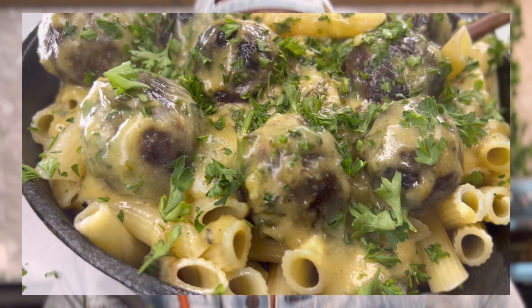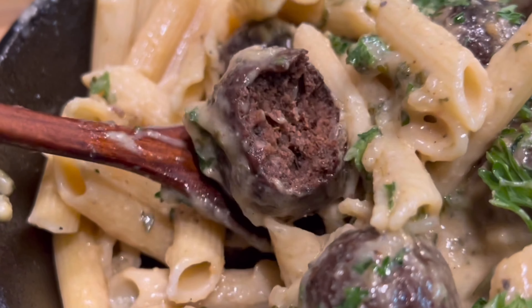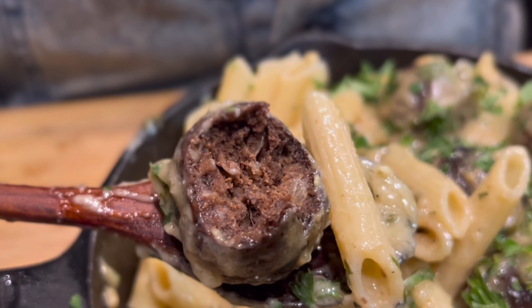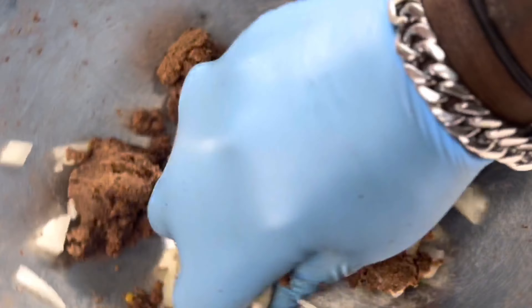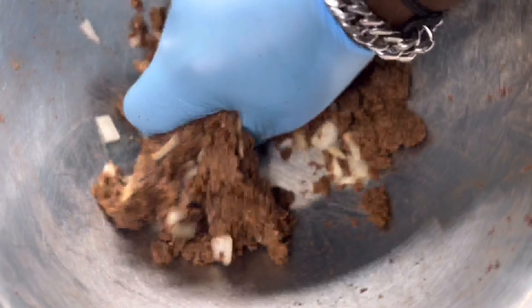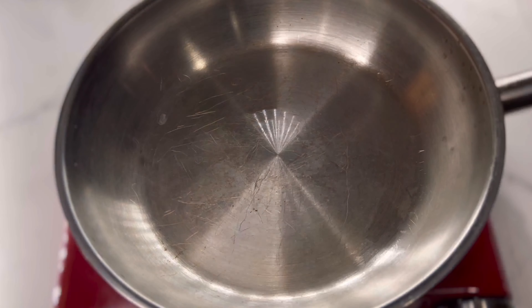Let's make Swedish meatballs! It's finally time, guys. This video is dropping this Sunday, so Monday you can pick up the full e-book recipe. I'm gonna teach you guys how to make Swedish meatballs from scratch.